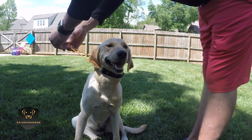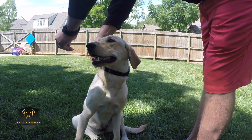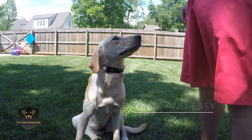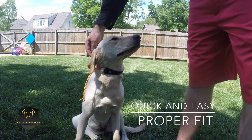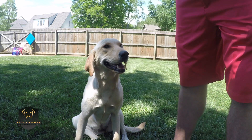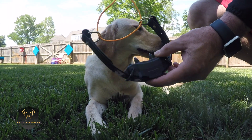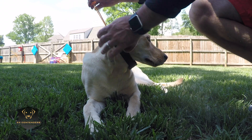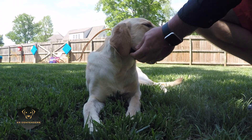You know the key with an e-collar is to get it tight enough to get a consistent message. This collar takes the struggle out of that process. Simply slide it over the dog's head and tighten it down. It's that simple.